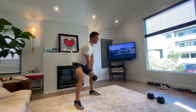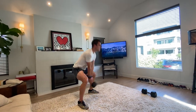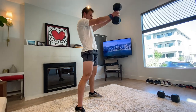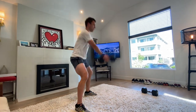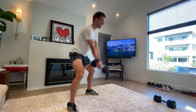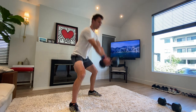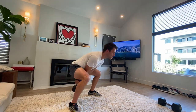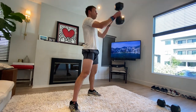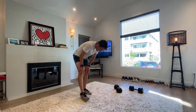Come on team, don't quit — stay with me. In 10, you're there, you've done a great job. Keep pushing — five, four, three, two, one. Ah, great job!